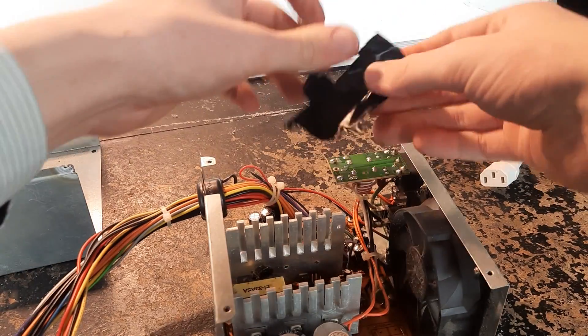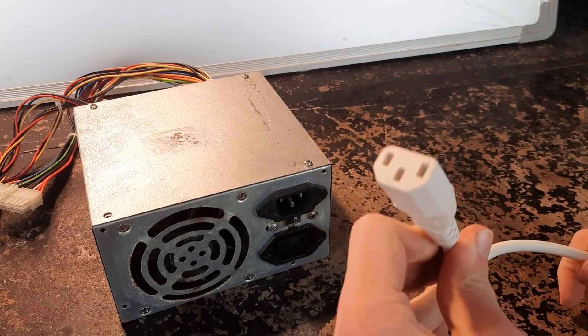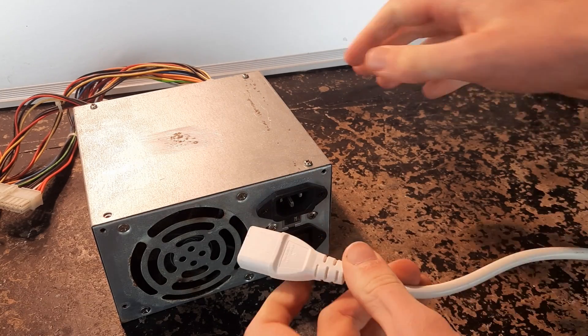Firstly I'll stick that back on there because I don't want to blow myself up. This is the only cable of this type I've ever seen that's white - all the others are black.